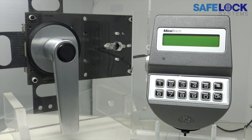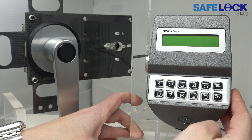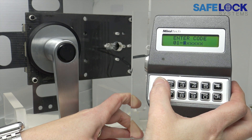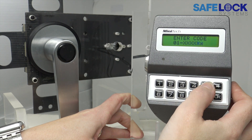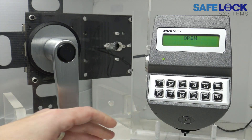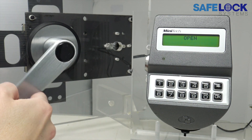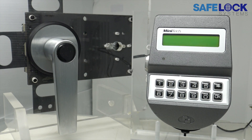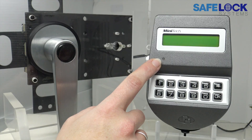It's as simple as: press any key to wake the display, enter a valid ID followed by the six digit code, wait for the signal to open, and then turn the safe handle, or in the case of a dead bolt, turn the knob. The signal to open is the display showing the message 'open', and the LED will be illuminated green.